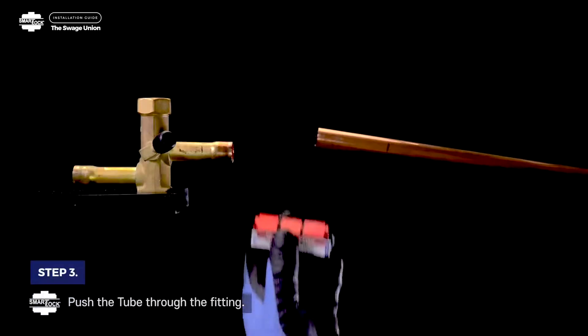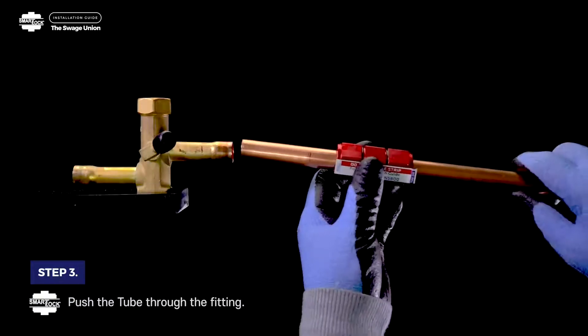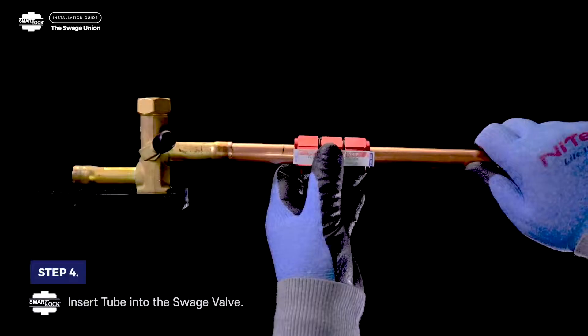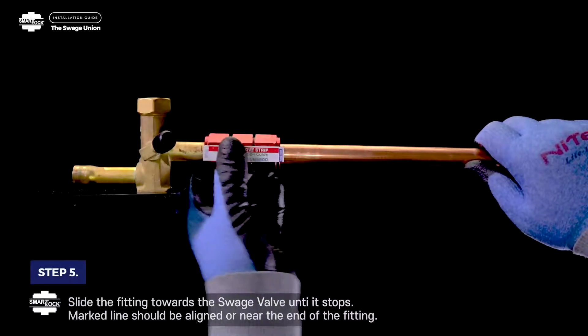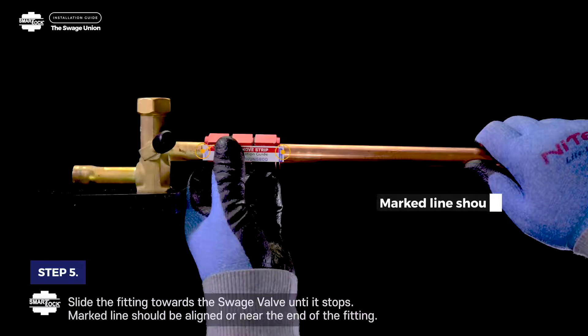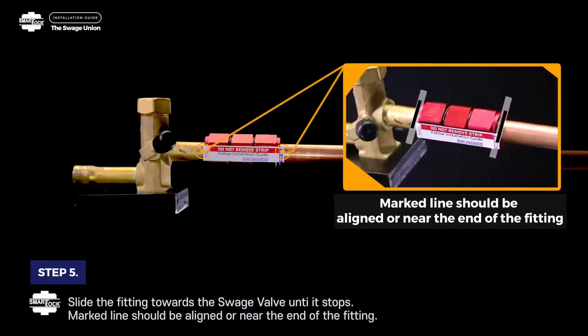Step 3: Push the tube through the fitting. Step 4: Insert tube into the swage valve. Step 5: Slide the fitting towards the swage valve until it stops. Marked lines should be aligned or near the end of the fitting.